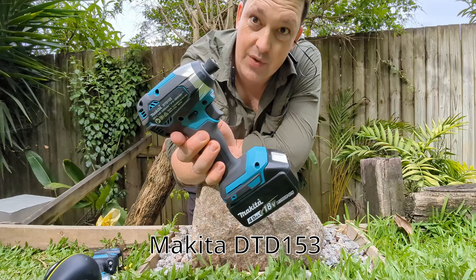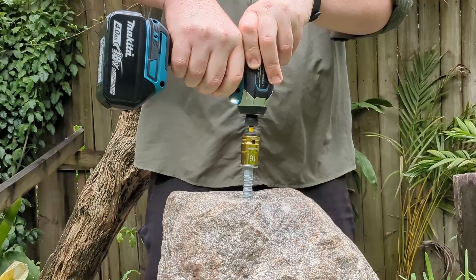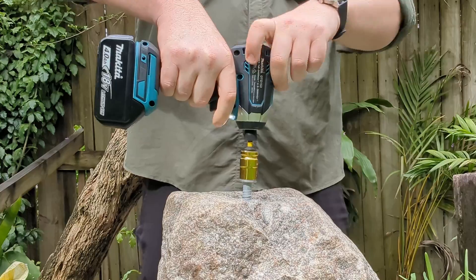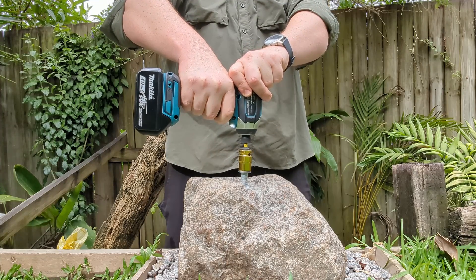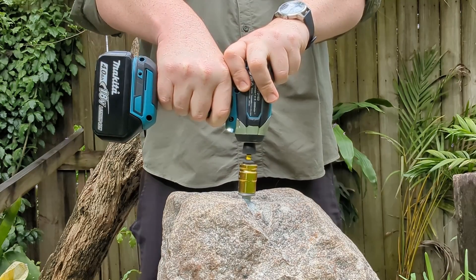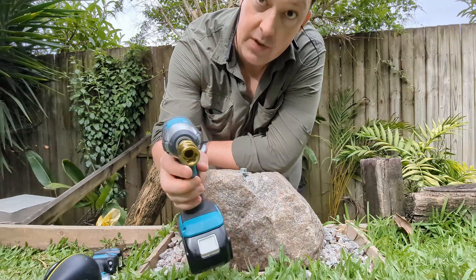Well, she didn't really have the juice. Let's see if the 18 volt can do it. Yeah, works — got there eventually. The screw is a bit mangled. Let's see how it looks.